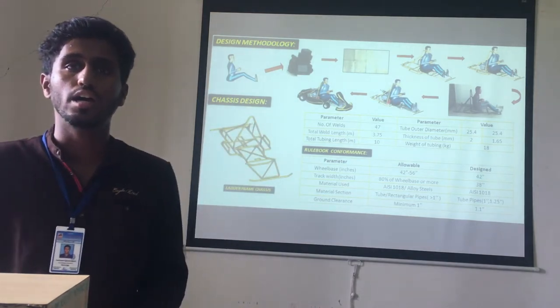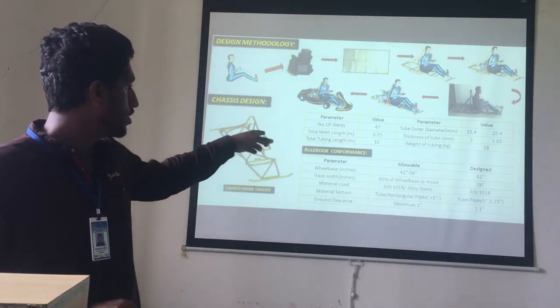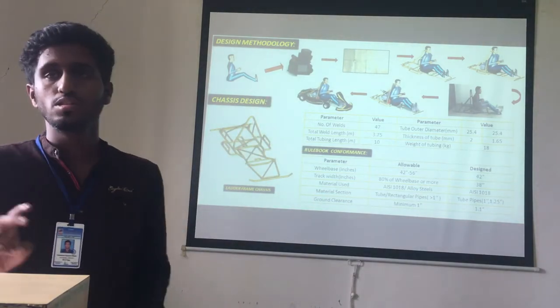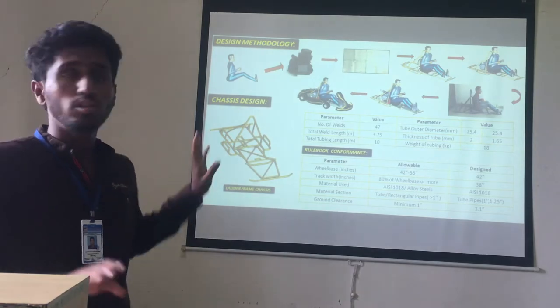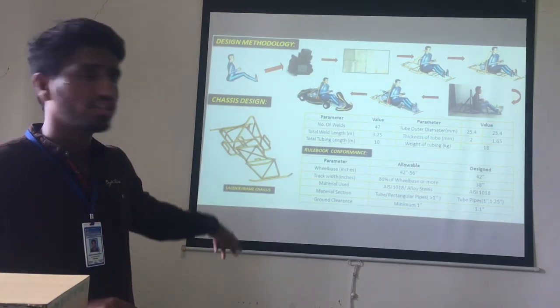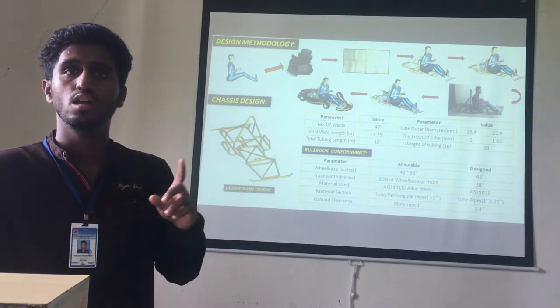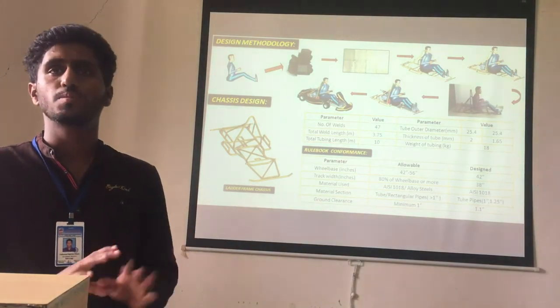The parameters are: number of vents is 47, tube outer diameter is 25.4 mm, and tube thickness is 2 mm. As per the rule book, the specifications for wheelbase, track width, material use, material section, and ground clearance are all defined accordingly.